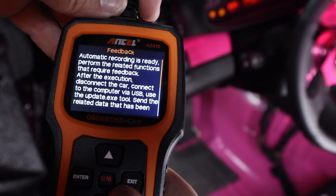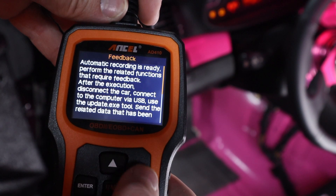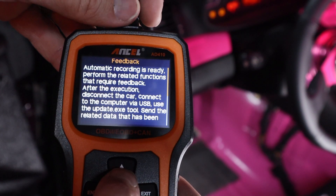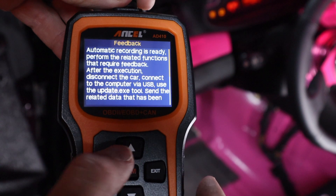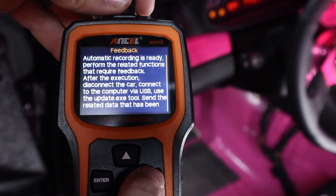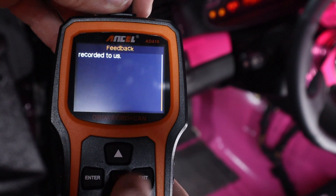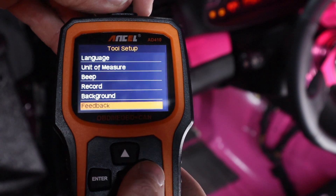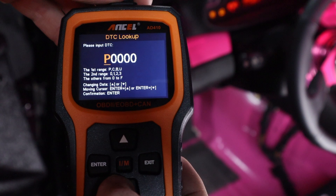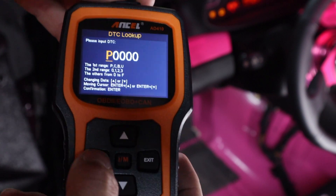There's also a feedback option — 'automatic recording is ready, perform the related functions that require feedback, disconnect the car, connect the computer via USB to record.' I wonder if Ansell actually has a help team or support system, because that's kind of what this sounds like — that would be really cool if so.